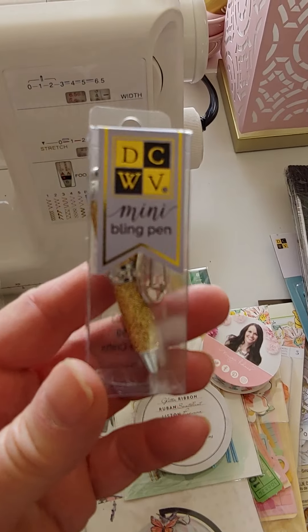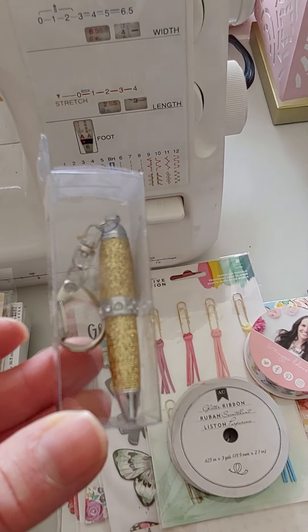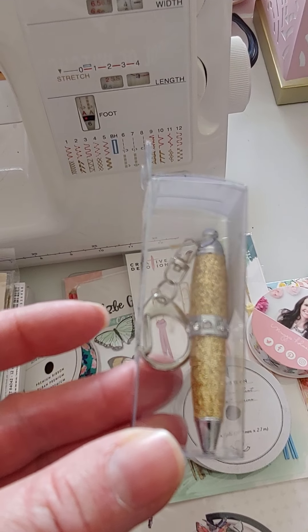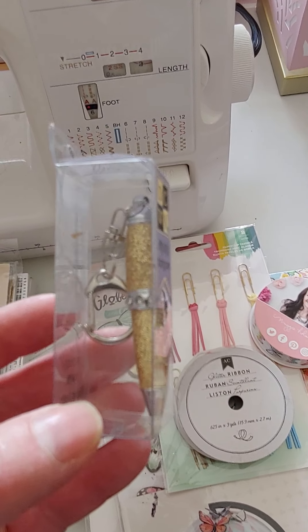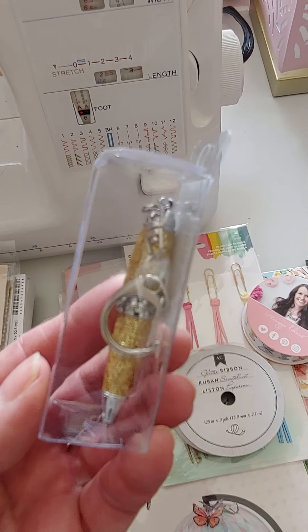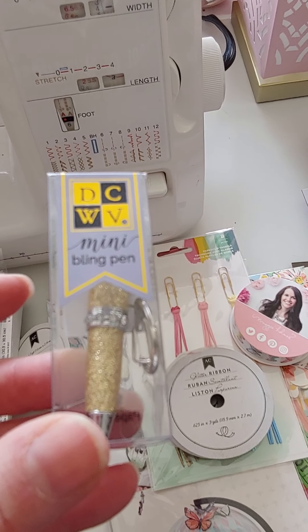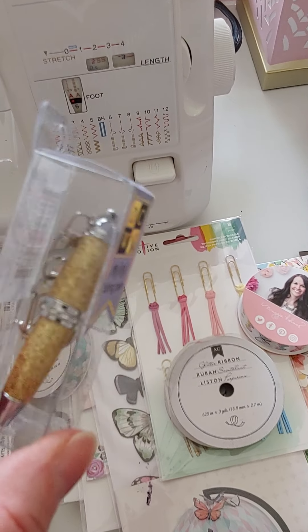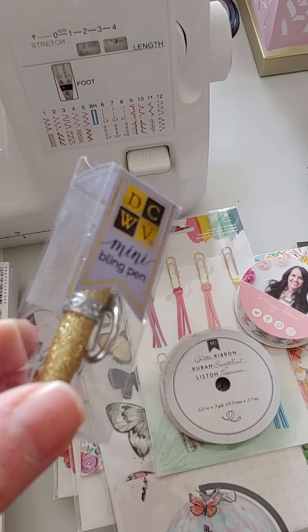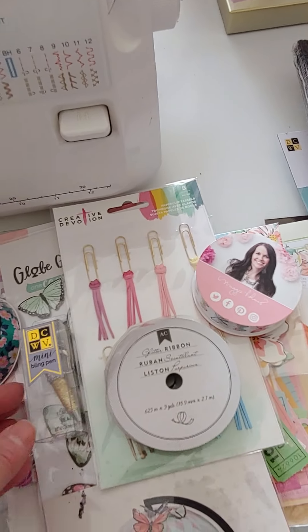Look at this tiny little gold pin — it's already got a little clip to be attached. How cute would that be to add to all our little notebooks and different projects, hang some dangles off of it? Super cute. I love that it's gold. These are $2.